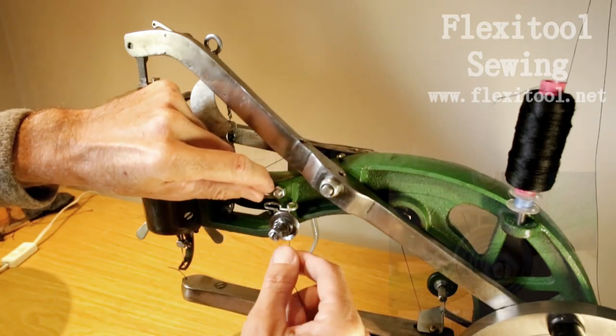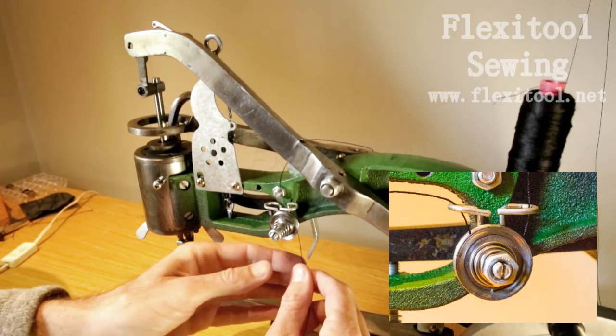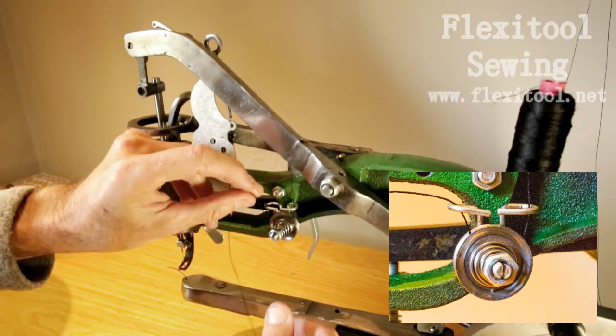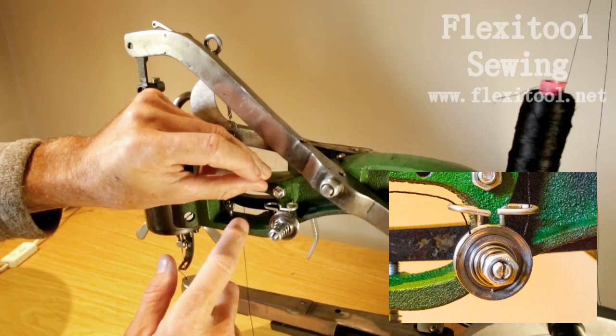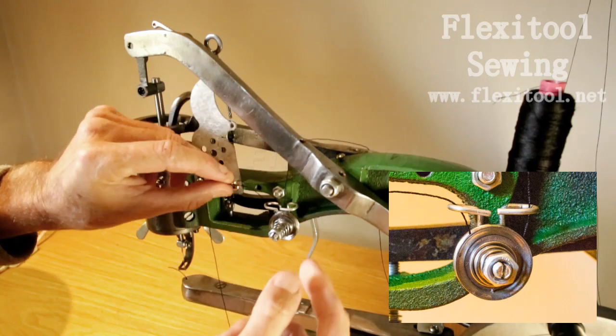Place the thread inside the wire guides and then pull it up between the tensioner plates. Pull it up firmly so that the plates engage and the tension is on the threads.